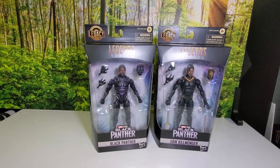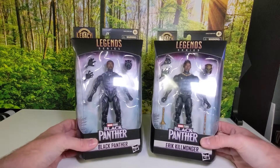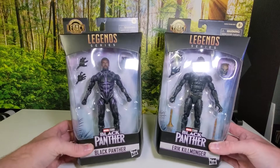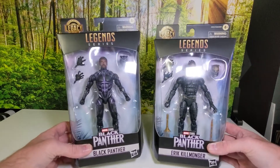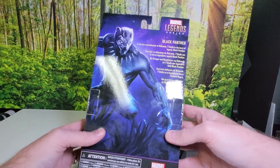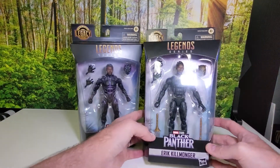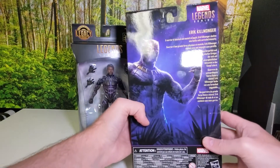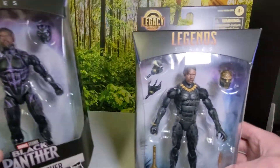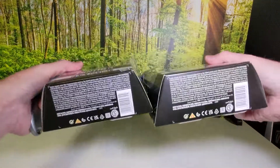What's going on guys, it's Mark from Prime Toy Media. Welcome to Weekend Toy Review. Today we're looking at Black Panther and Erik Killmonger from the Marvel Legends Legacy Collection — really cool re-released versions of these figures. You've got T'Challa and you've got Erik Killmonger. These are the movie-based figures, so it's got the Chadwick Boseman look and the Michael B. Jordan look.